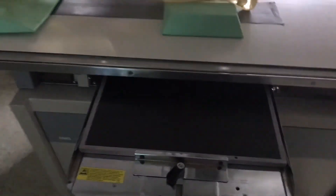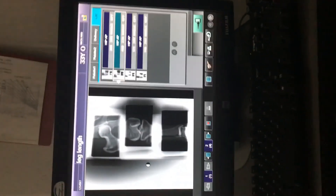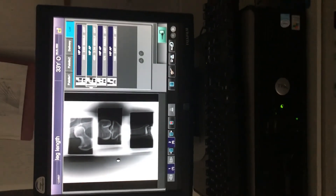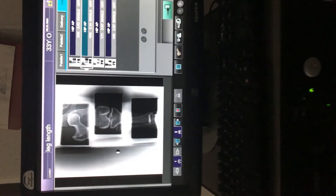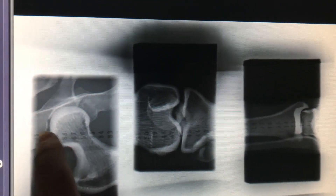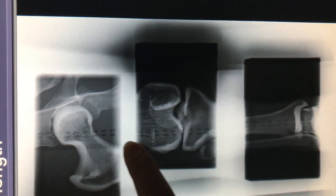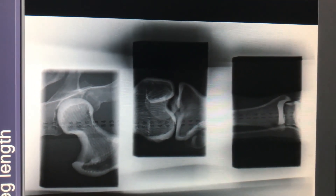Take your cassette out and bring it over to the Fuji processor. I usually choose knee AP, but you could choose hip AP as well, and process the 14x17. This is kind of what it's gonna look like — you should be able to see the numbers underneath your anatomy. The numbers are going through the hip joint, the knee joint, and the ankle joint. Your radiologist is going to make their measurements from there.